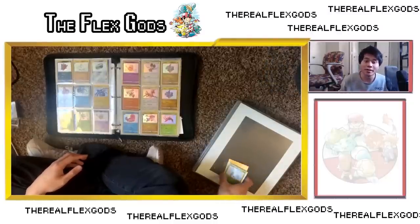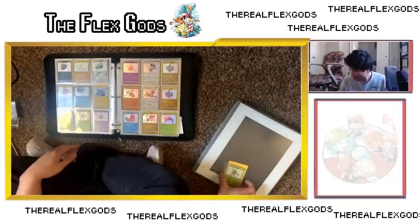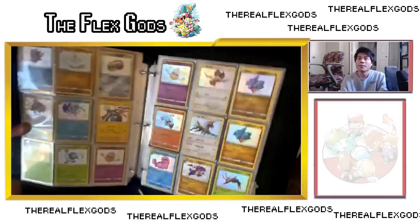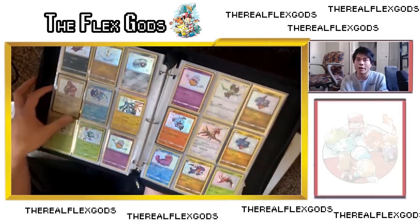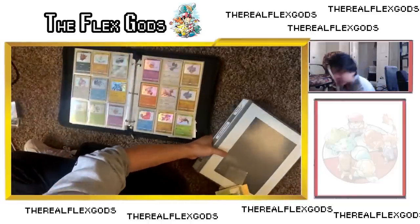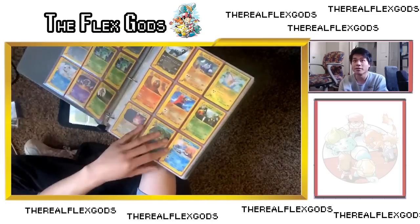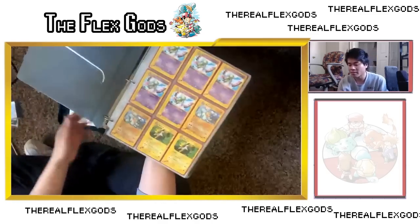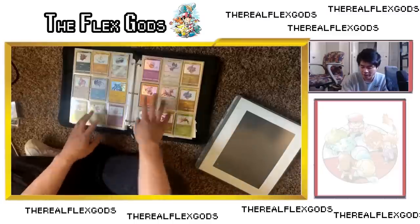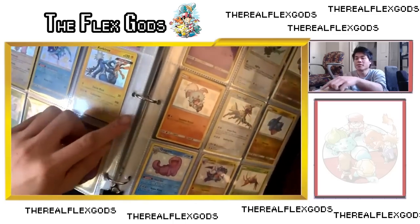So once you guys have sleeved up all your cards, the next decision is do you do binders, do you do boxes? There's a lot of different choices. We'll talk about binders first because they're the most popular. Here's my binder - I have a bunch more. This is like my holo modern binder, and then here's my other binder. I personally do not recommend using binders. Here's my Sky Ridge binder for all the OGs. But I honestly personally don't recommend binders - there's a lot of issues that can go wrong with them. I'm actually trying to transport all of these into boxes soon. A lot of binders are three-ring binders and a lot of issues happen there.